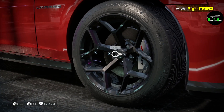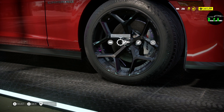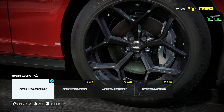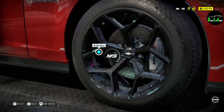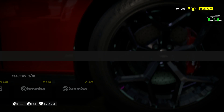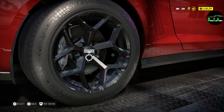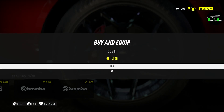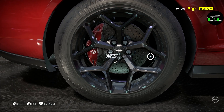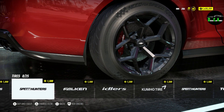Now we're on to the wheels. We got to change those calipers — it's not a Z28 anymore. The stock wheels I do like, so I'm going to keep them — very nice design. The only thing I'm changing here are the brake discs to carbon ceramics and the calipers to red Brembos. Same for the back — red calipers and carbon ceramic brake discs. Tires I usually don't mess with — just leave it alone.